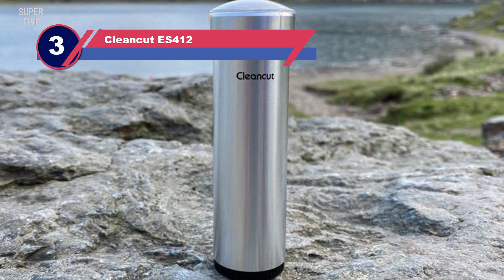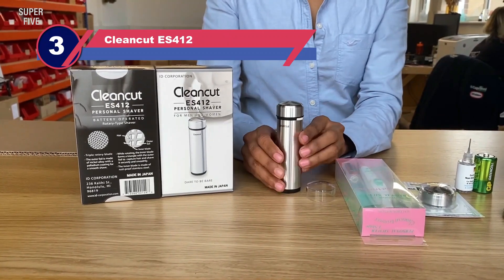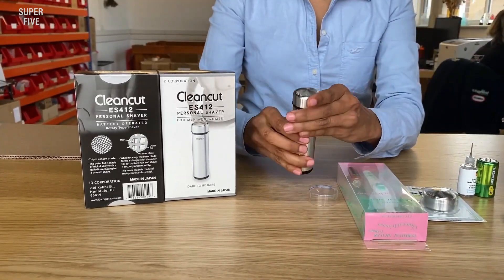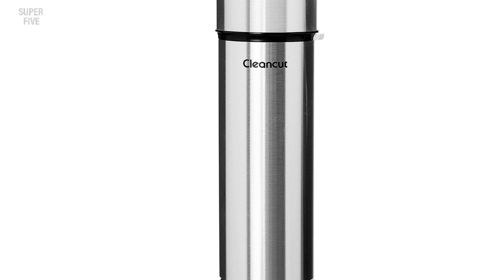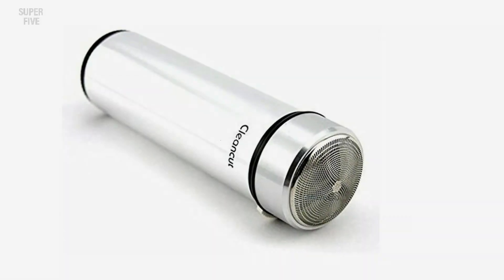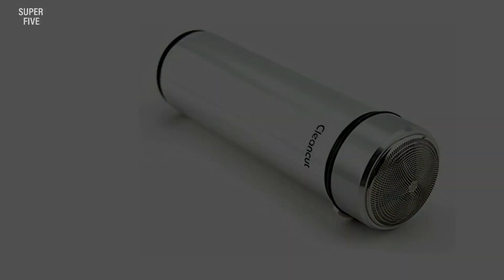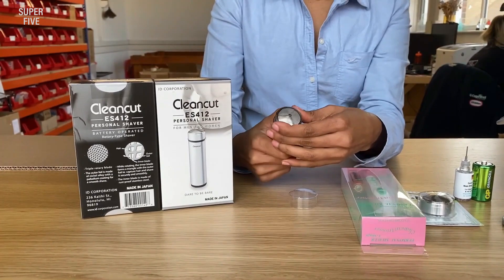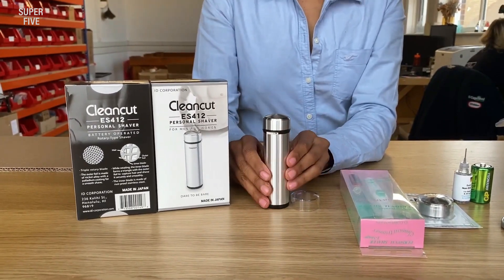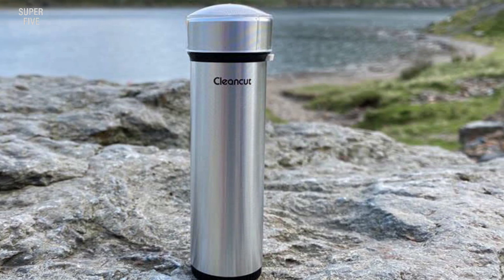Number three: Clean Cut ES412. Not everybody likes a baby-smooth groin area — if you're looking to take a little bit off the top, this Clean Cut ES412 intimate and sensitive area shaver is a great choice. It's also unisex. This trimmer has been on the market for more than a decade and is still a popular choice. If pubic safety is your number one concern, its safety foil makes it incredibly difficult to cut or nick, even for a first-time shaver.